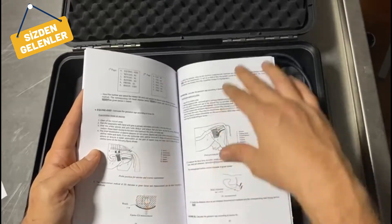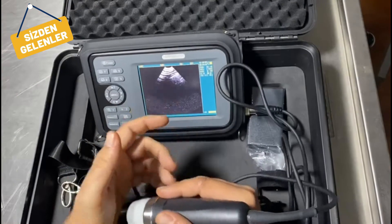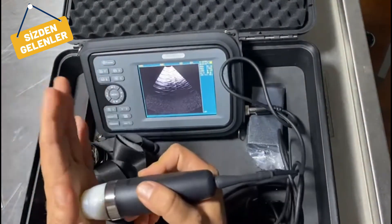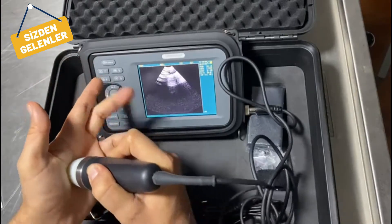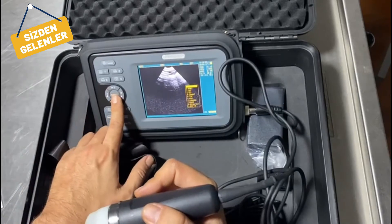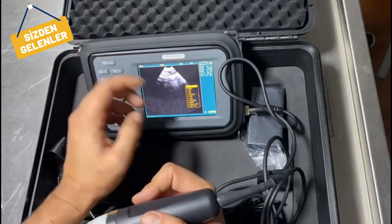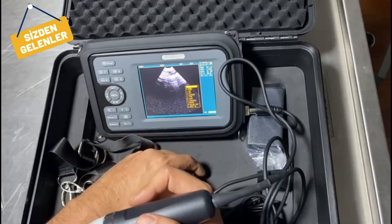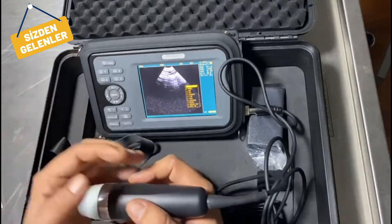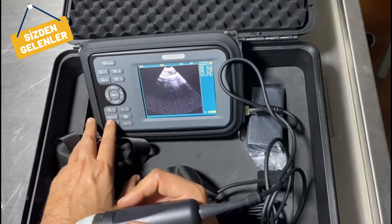In B-mode, when we freeze, you can enter the menu where you can enter the patient's name, age, sex, and comments. You can also change the language, erase data, or move on. And in this menu you can also go for measurement.